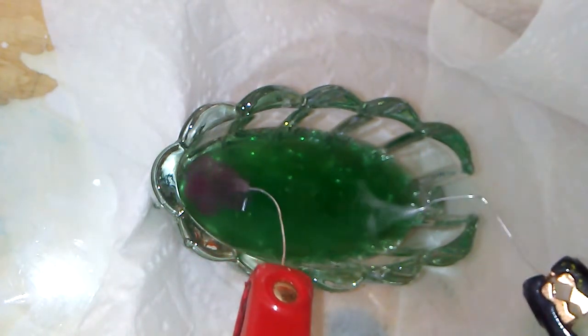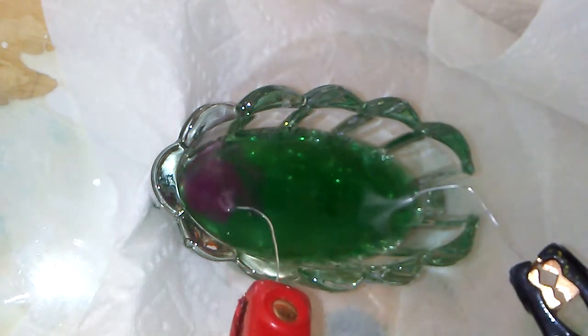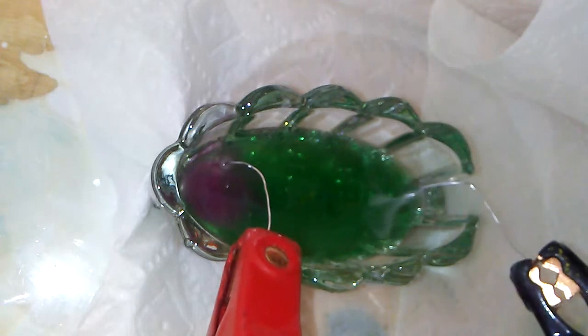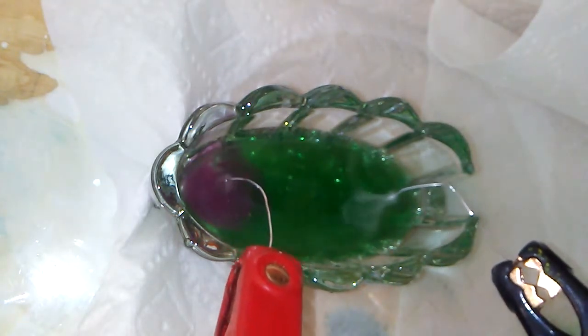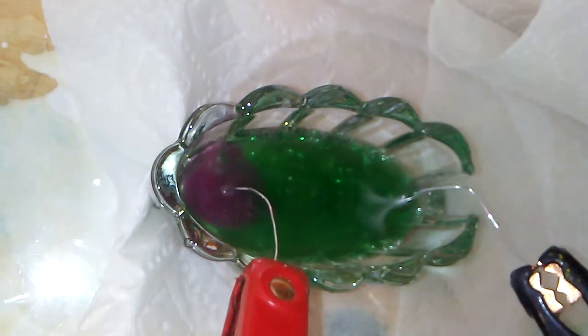There's something else happening here at the anode — the water is turning pink. And this is hypochlorous acid, an acid made from chlorine.